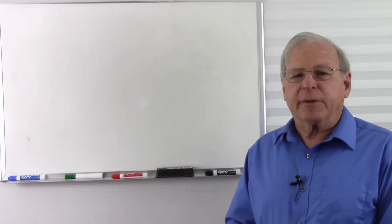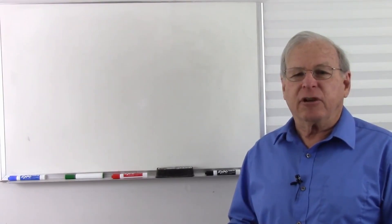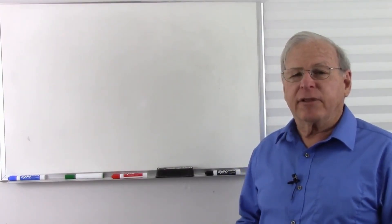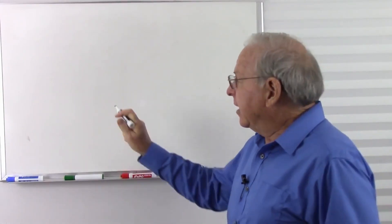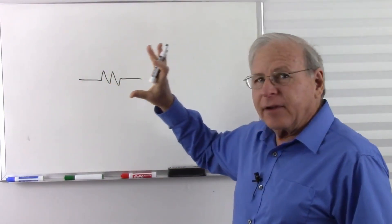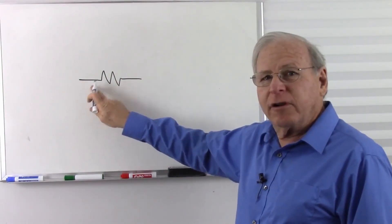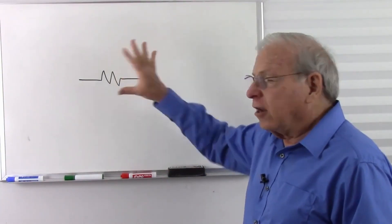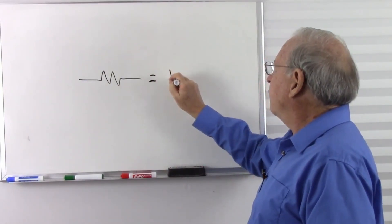I'm going to start by explaining some fundamentals about resistance, voltage, and current. And if you are advanced enough that you don't think you need that, you can skip ahead. The problem I see is when most instructors are teaching electronics and talking about resistors, they talk about voltage drop. So: I have a resistor, I'm going to have voltage drop. And by teaching it that way, without any qualification, it gets into the student's mind that resistor equals voltage drop.